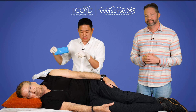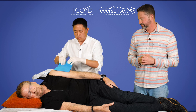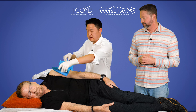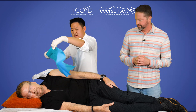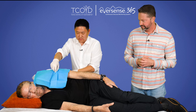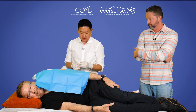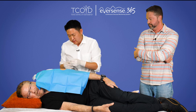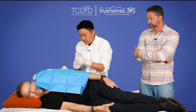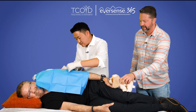Now that the area is clean from the betadine, we're going to put on the sterile drape. There's a little window for where the procedure site will be. And this part is where I usually reassure the patient that even though we're going to cover part of the face, it's going to be real short and will be done very shortly. All right, so we've drawn up some lidocaine, which is going to numb the area.